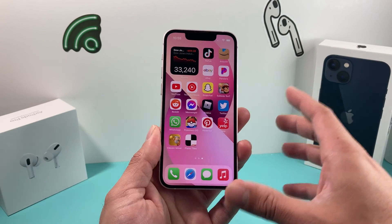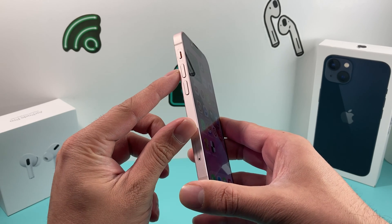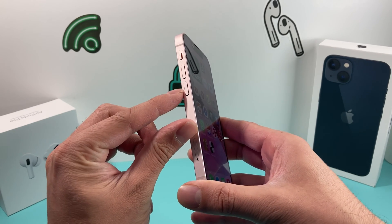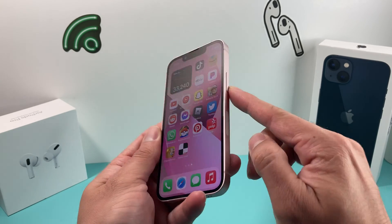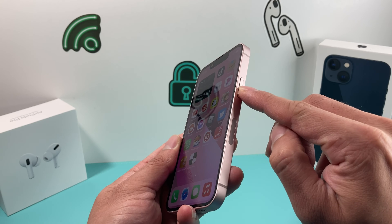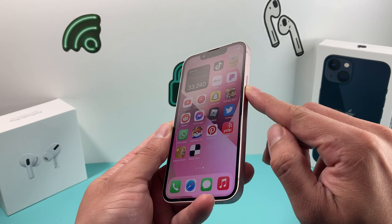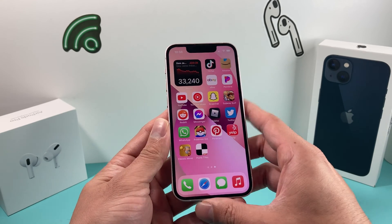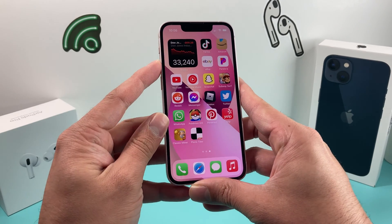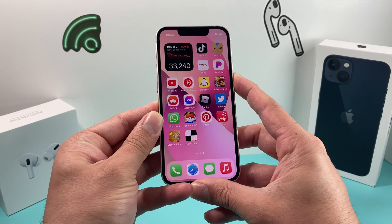So let's do a forced restart. Forced restart is simple. What we're going to do is first press and release the volume up button quickly, then press and release the volume down button quickly, and then finally hold the big side button on our right-hand side until we see the Apple logo.